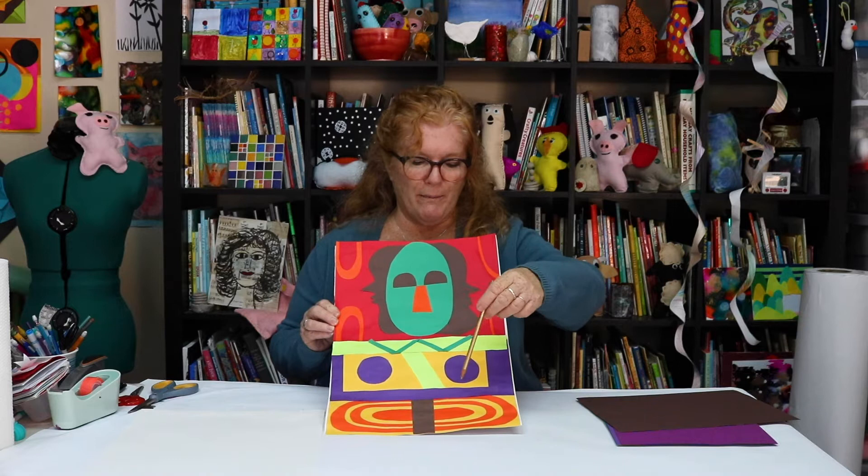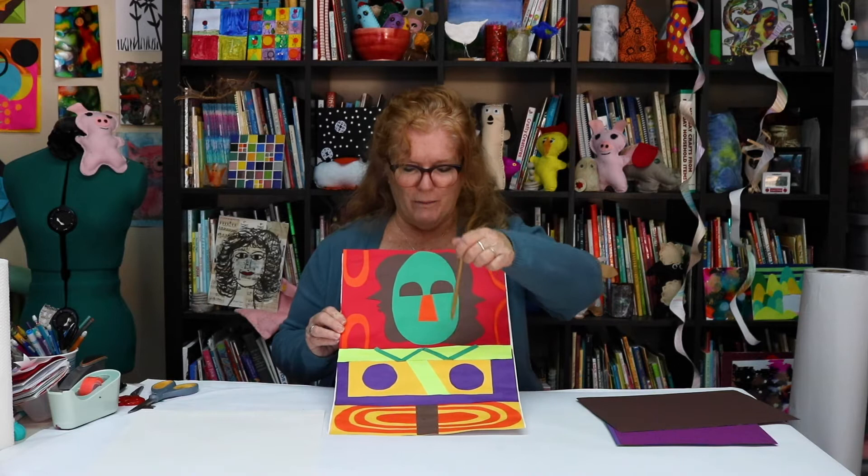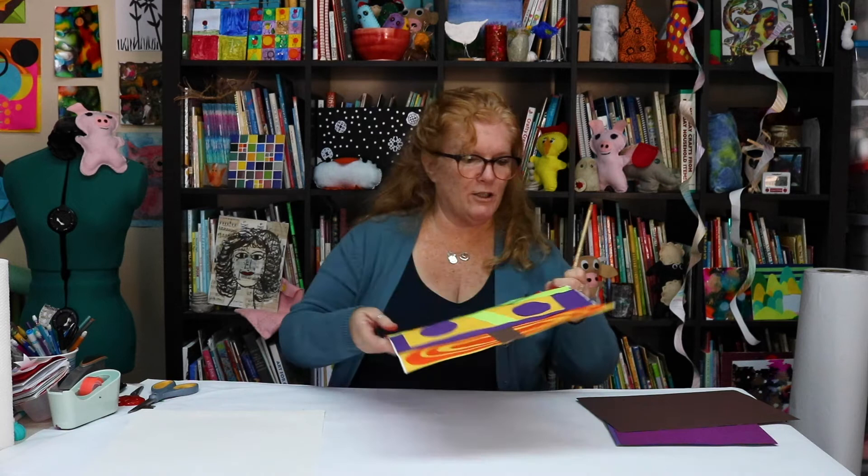If you look at her Moon Mask, there's a mask in the middle with two profiles on the sides, and we're going to work on that. We did all of ours with paper and glue.